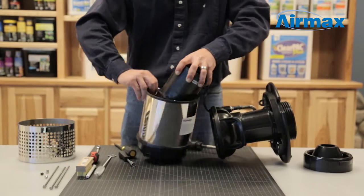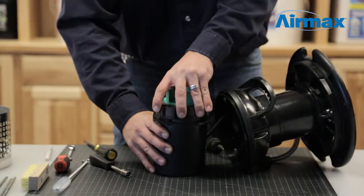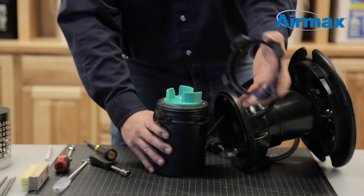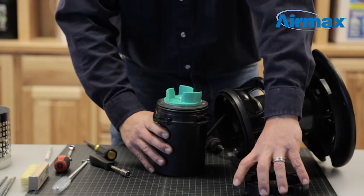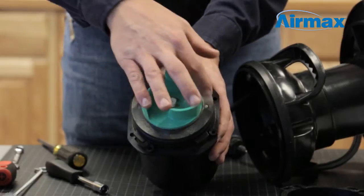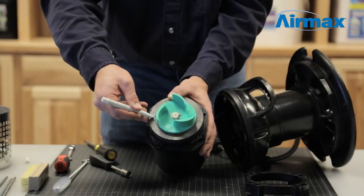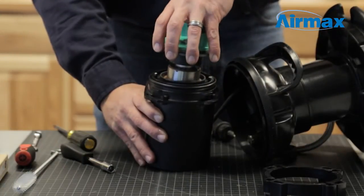Gently remove the motor from the intake housing. Next, remove the rotor nut from the motor. Make sure to mark the alignment of the pins on the stator and the pin holes on the rotor. Then gently separate the rotor from the stator.